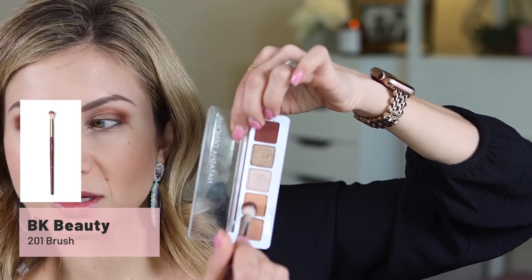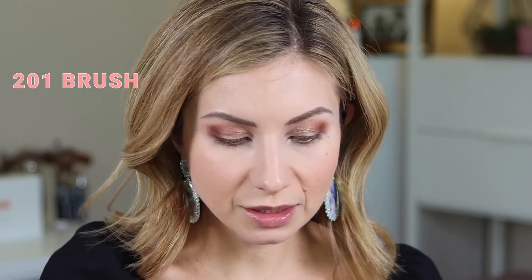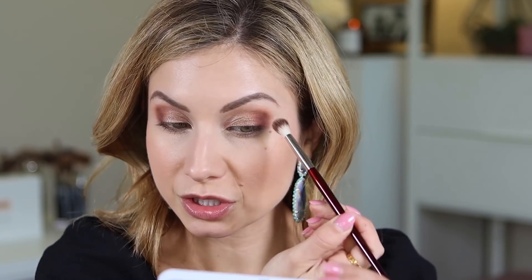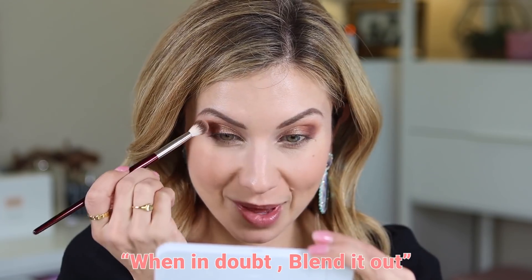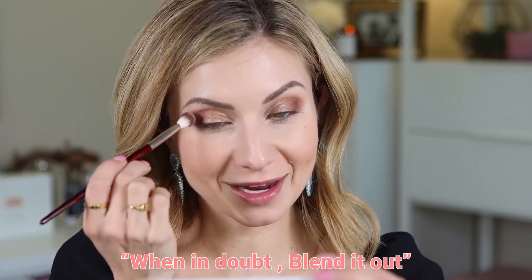I'm going to take a little bit of the first shade we laid down — this really soft orange — pick a little bit up on the 201, just blotted on my hand, and run over the edge of where I laid that darkest shade down. The idea is to get a really soft, diffused look while still having that deeper shade on the outer corner. I think this side needs to be blended a little more, it's kind of patchy. When in doubt, blend it out — some of the best makeup advice.